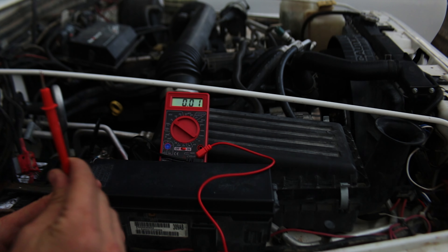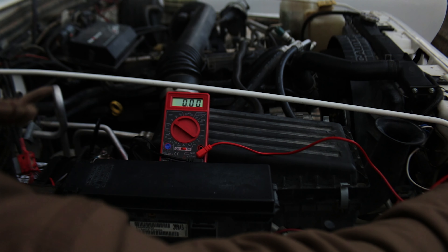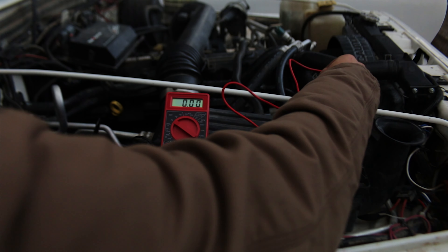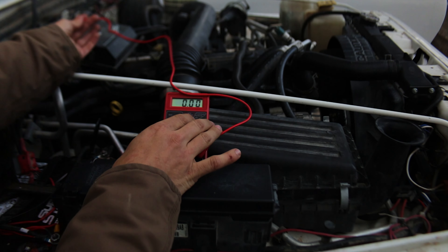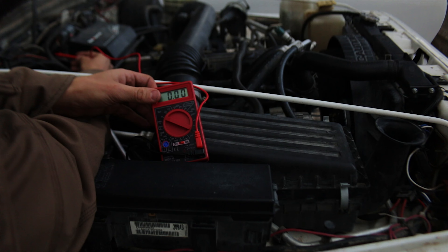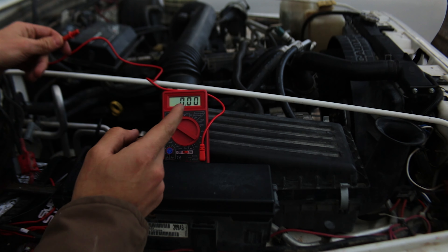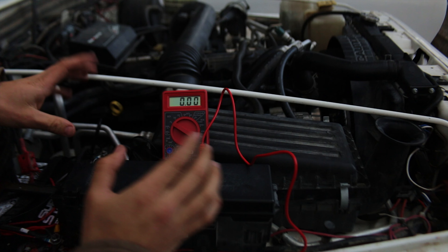The easiest thing to check first is your ground. We're going to leave the ground probe hooked up to the negative of the battery and just take the other probe to a bare spot on the body of the Jeep itself — right there. This is kind of like a continuity check. The ground from the battery to the body of the Jeep shows nothing — that's good. Next we'll go to the alternator — nothing there. And then there's one more body grounding spot up here — nothing there either.